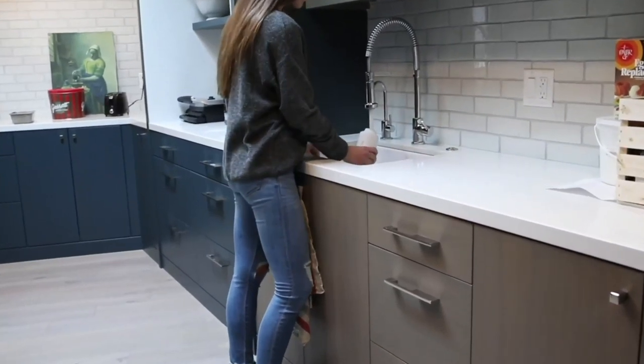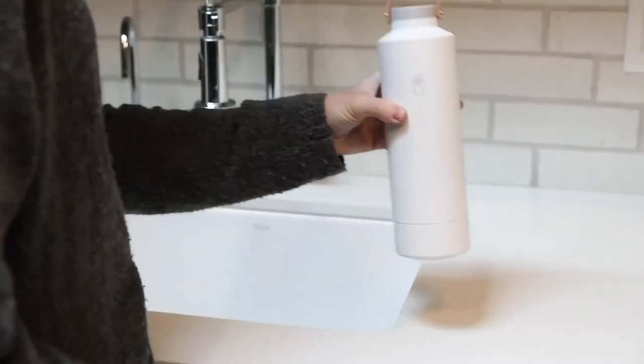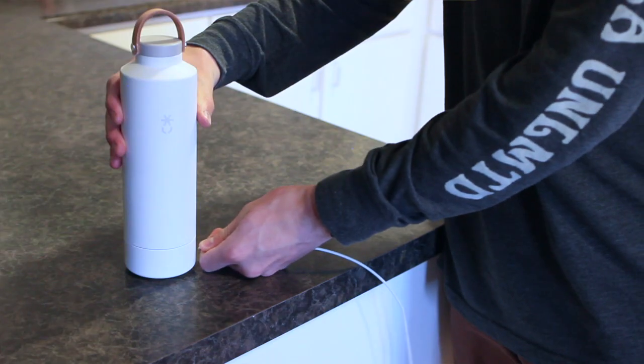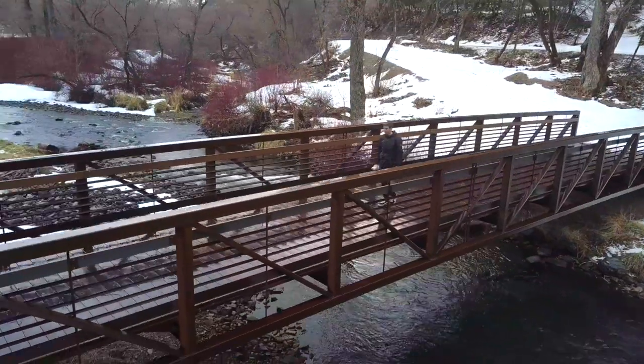Using the Luma bottle is easy. You just fill it up and press the button, and in 60 seconds you will have a clean bottle and fresh water. Plus, Luma bottle's battery is rechargeable and lasts up to two months on a single charge.